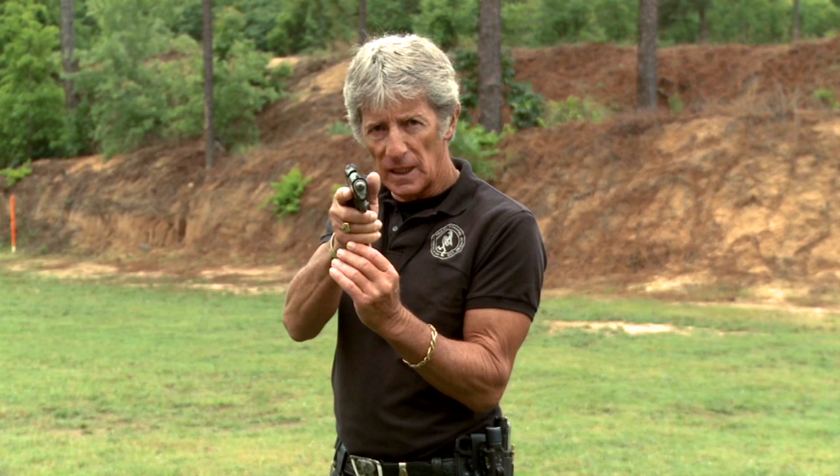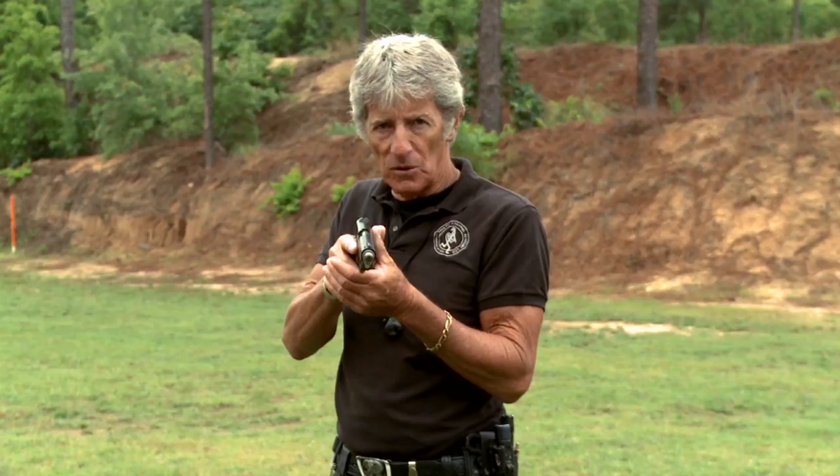Once that is checked, manual safeties need to go on for this weapon system. Decockers on the decocked weapons — Sigs, Berettas, weapons like that. Then set up however you wish, straight finger back into the holster without sweeping these fingers. A lot of people will reholster like this — not a good idea. Reholster one-handed.